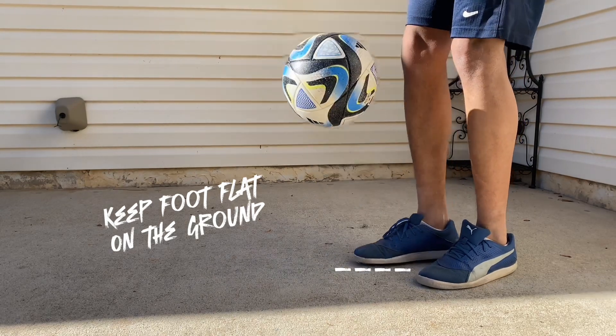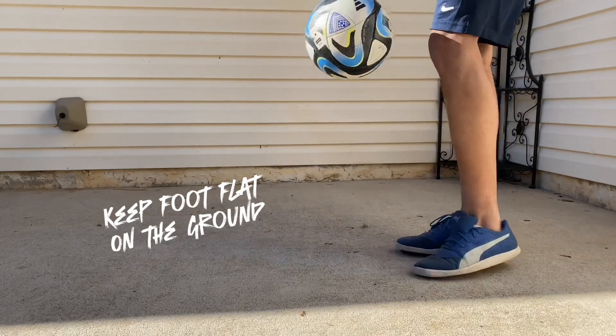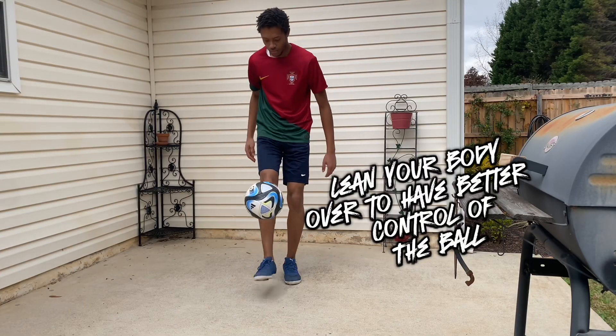So the first pancake, we're going to have our foot flat on the ground and the ball is actually going to touch the toe box area. And we also want to have our body leaning just a little bit towards the ball, just to prevent it from going further away from you.